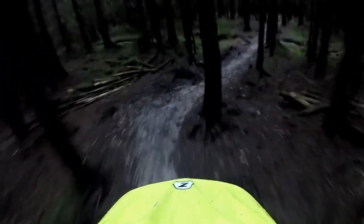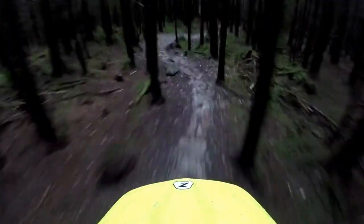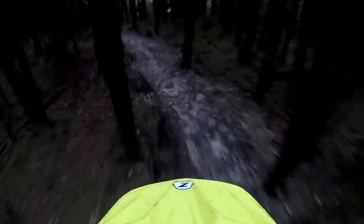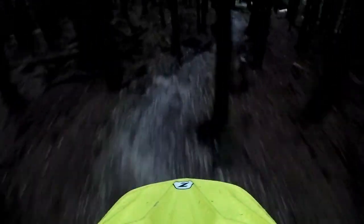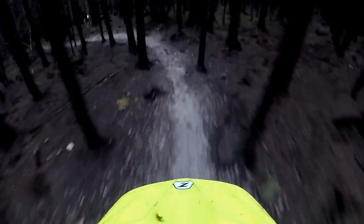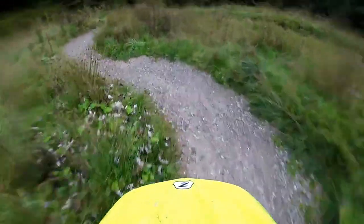What I am seeing is that it's handling the bumps well, even for a first time properly riding it.